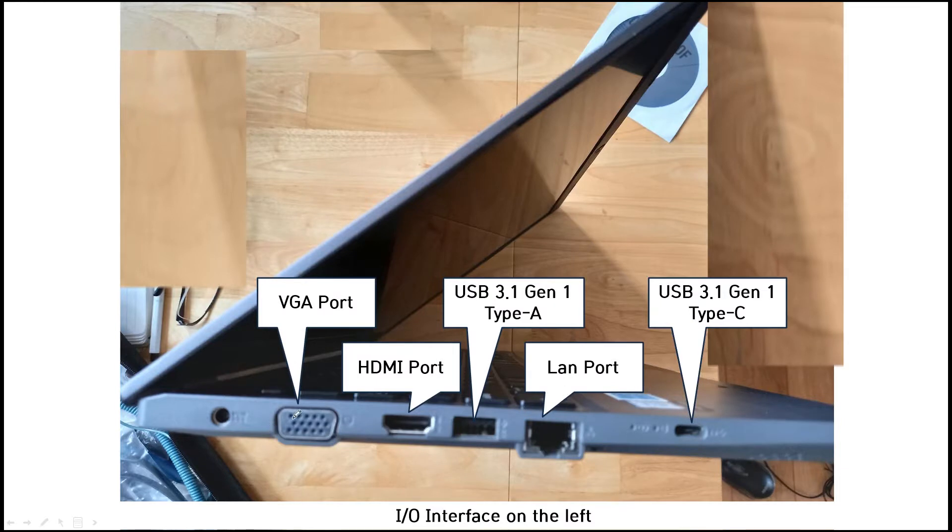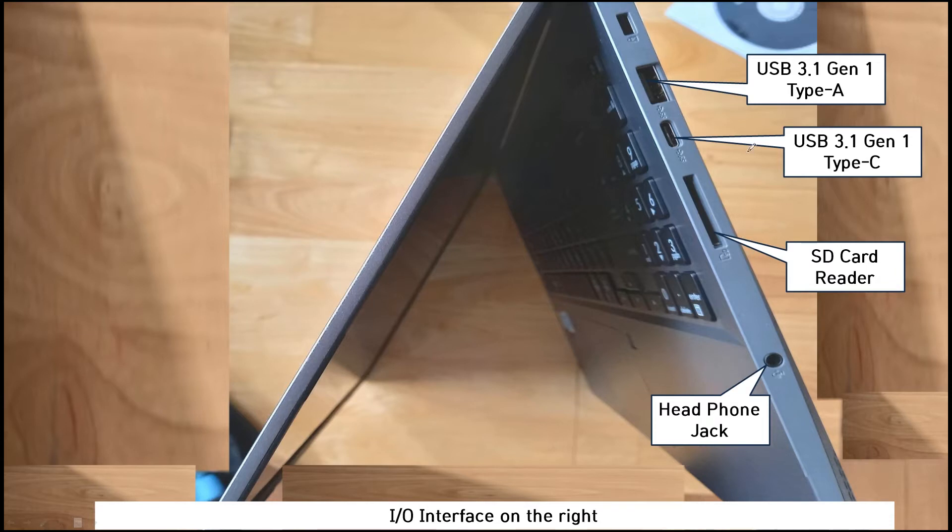This picture shows the IO interface on the left side: one VGA port, HDMI, USB 3.1 Type-A, and Type-C ports. On the right side, the IO interface includes USB and an SD card reader.